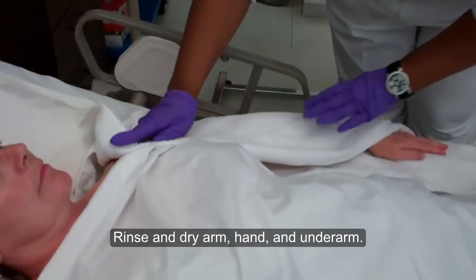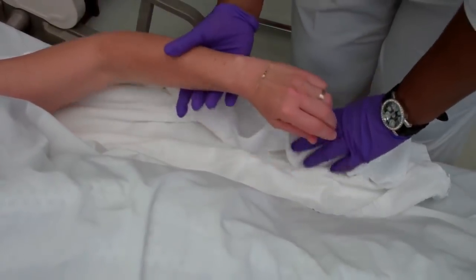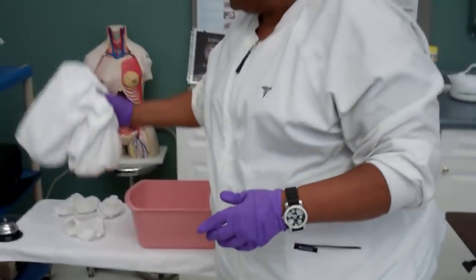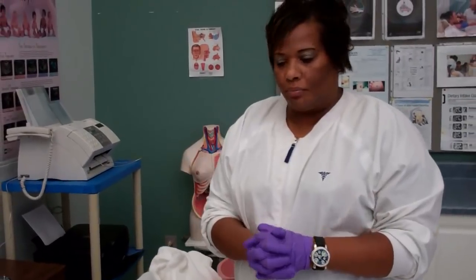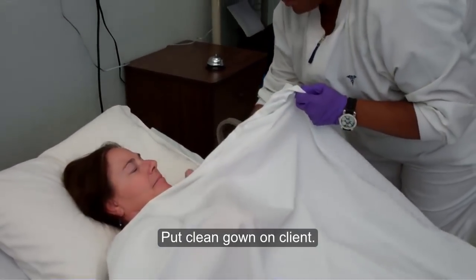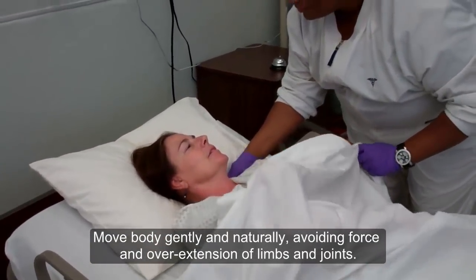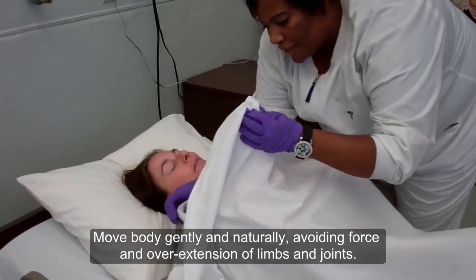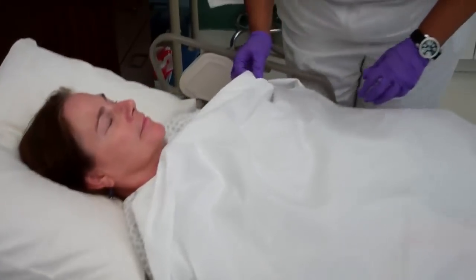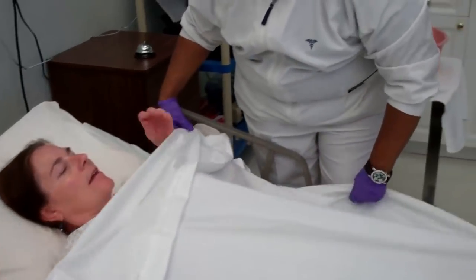I'm going to dry my patient's skin. Once the skin has been dried, I'm going to remove the barrier and apply her clean gown. Would you like me to tie it in the back? Yes. I've maintained her privacy. I'm going to make sure she's comfortable. Are you okay? I'm fine, dear.